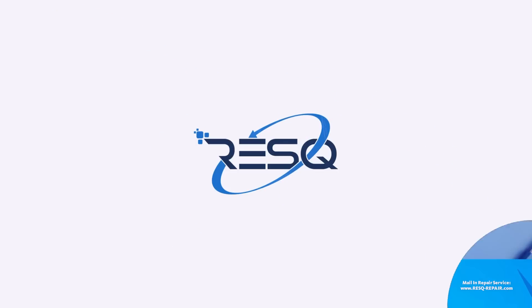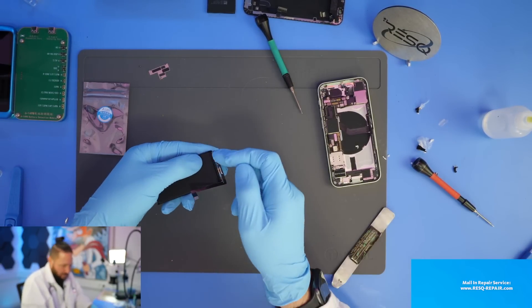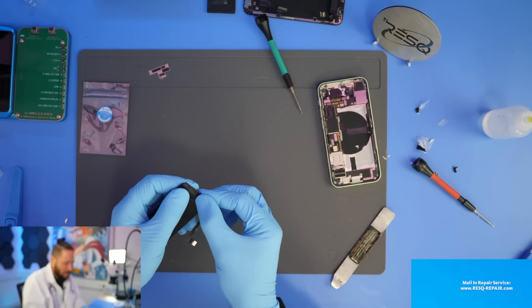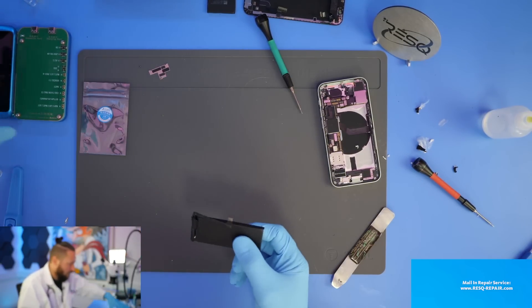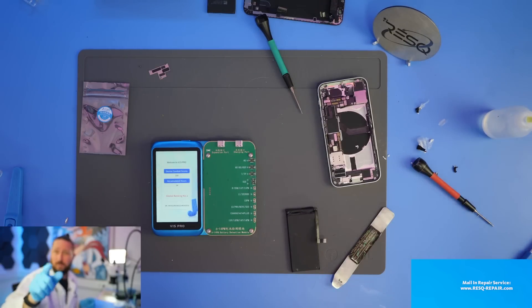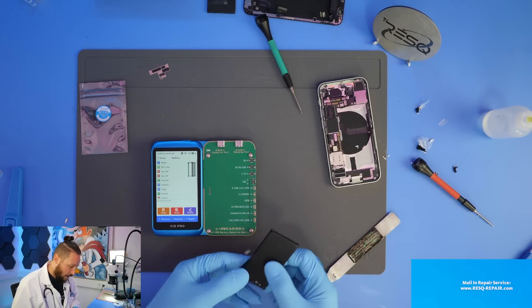Now we've transplanted the BMS to the new battery. Normally we have to fold it over but because these contact points weren't long enough we'll skip that for this video — it's just to show you how to transplant the BMS. I'll isolate it and then we can use the V1S Pro. I really use that machine more than before — the last updates have made a lot of functions work well and I'm really happy with it.